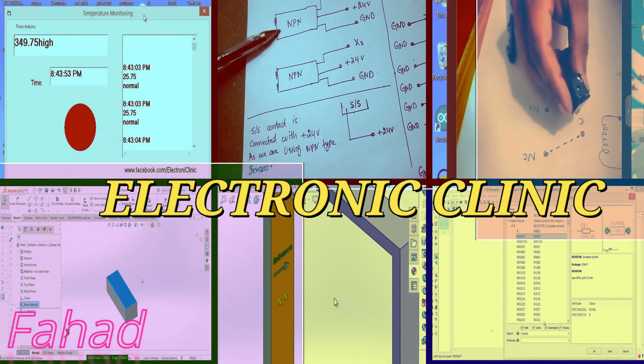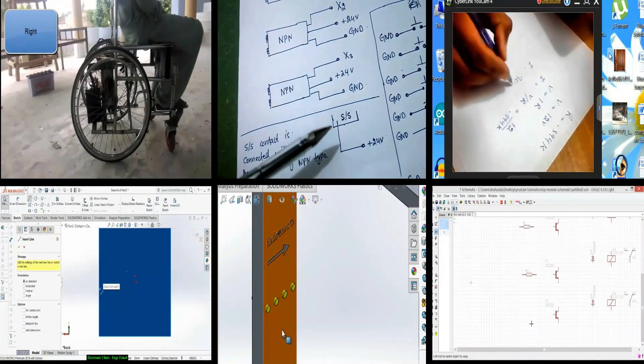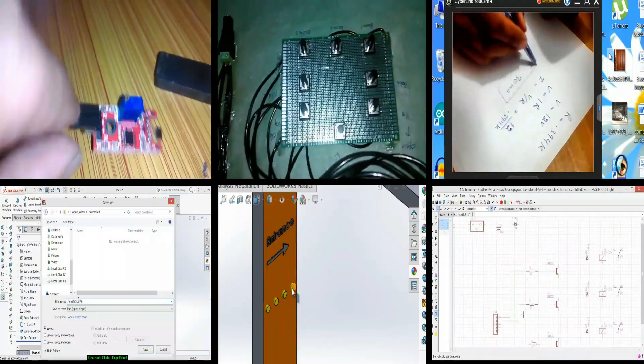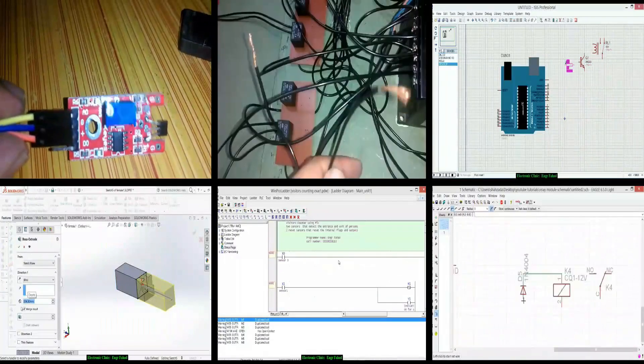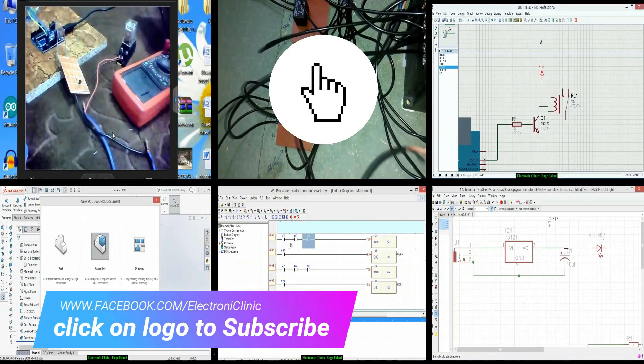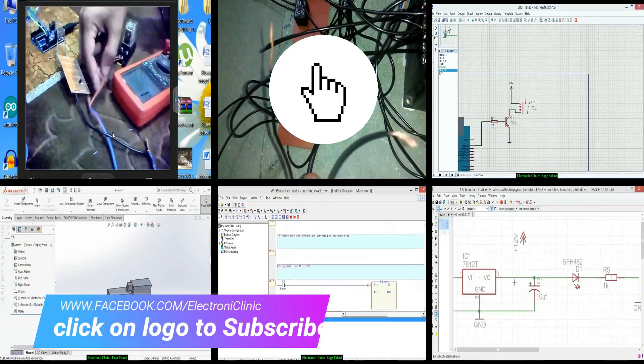Hi guys, my name is Fahud and welcome to Electronic Clinic. If this is your first time here and you want to learn Arduino, Raspberry Pi, PLC, Robotics, Desktop Application Designing, Image Processing and much more, then start now by subscribing and clicking the bell icon so that you never miss anything.